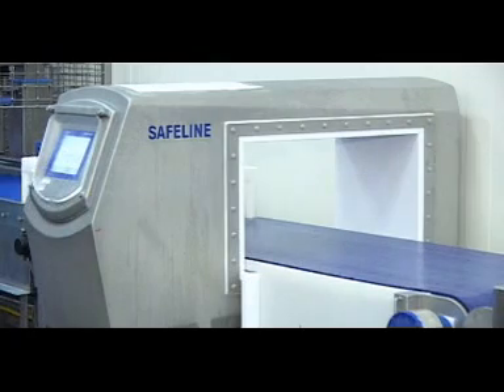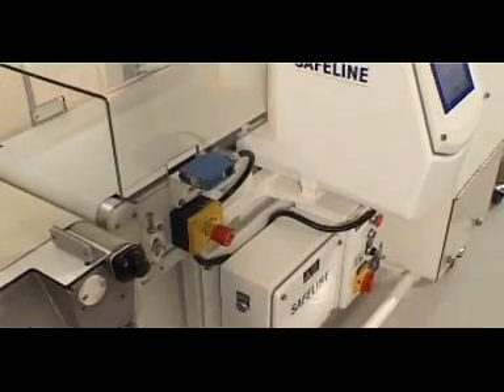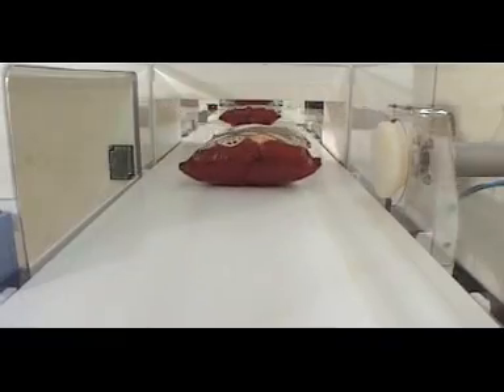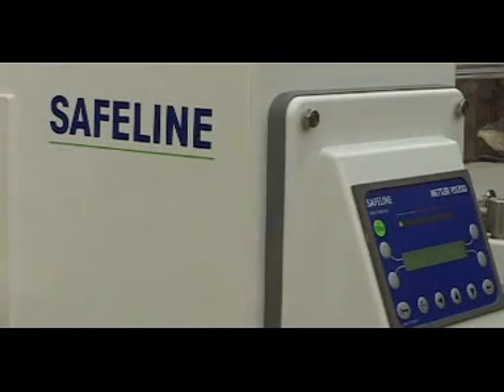Each detector is designed and built to perform in the manufacturer's specific working environment. A painted aluminium outer case is generally used in dry environments such as confectionery or snack food manufacturing. These units incorporate a medium-duty aperture liner and are sealed to beyond IP65 standard.